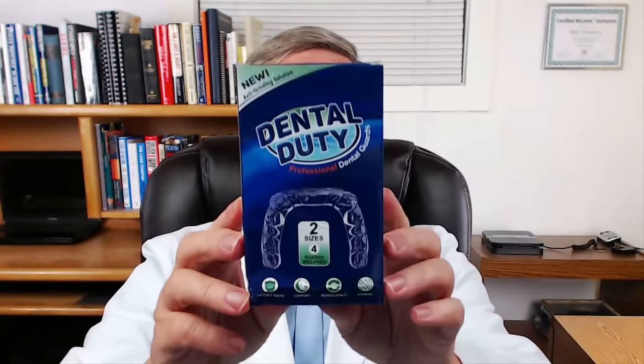Hi, this is Dr. Bob and today I'm going to do a demonstration of the Dental Duty professional dental guards. What are dental guards used for? Well, they help with grinding of the teeth, especially at nighttime. There are a couple of different ways you can do a guard: one, you can go to your dentist and pay literally hundreds of dollars for a guard, or you can do it yourself with a product like this Dental Duty.